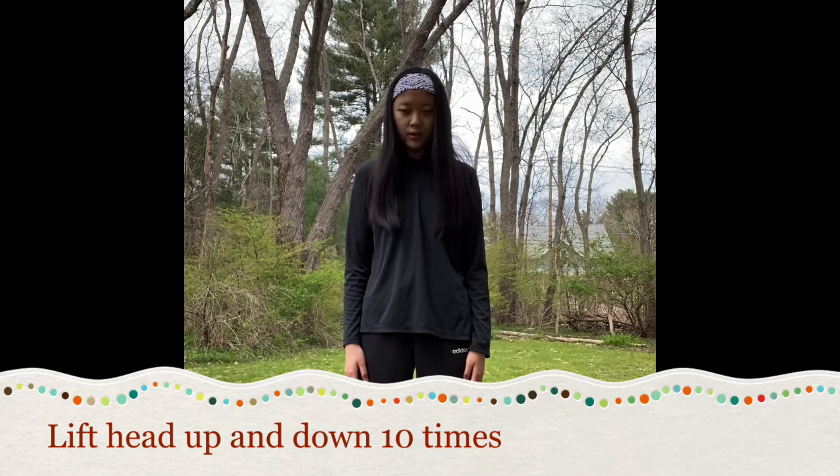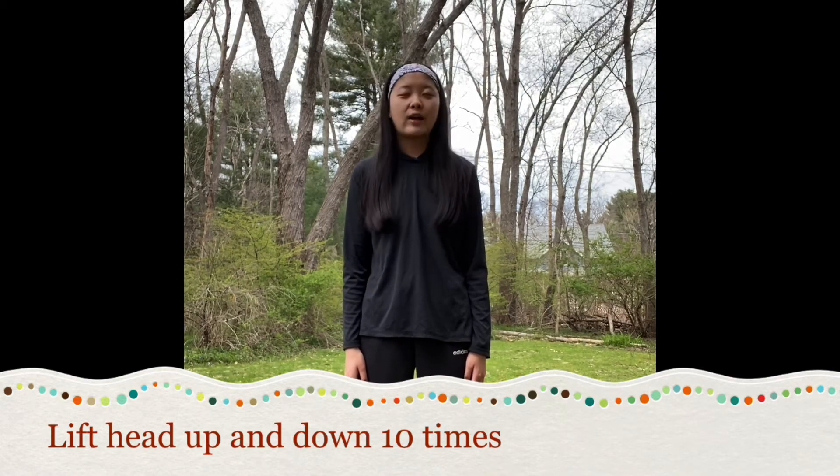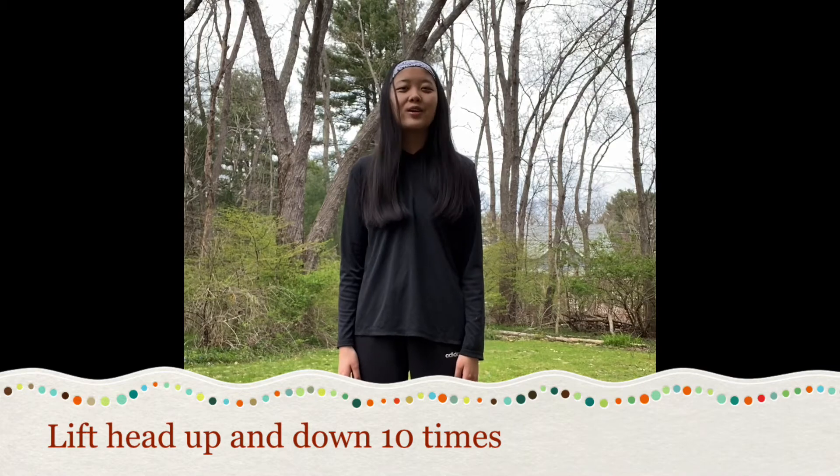One, two, three, four, five, six, seven, eight, nine, ten. Great.